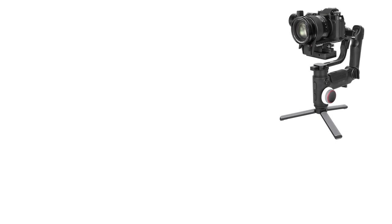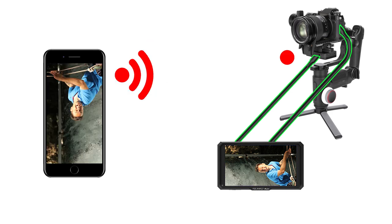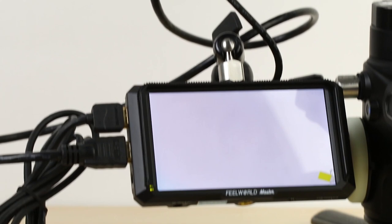Especially those who use Canon will not be able to see the image when they want to use the image transfer feature. To do this, install a small monitor on the Crane 3 Lab. Connect the monitor with an HDMI cable to the camera. In this way, you can see the image on the monitor as well as create a connection to the CCS. You can then start the wireless image transfer between the Crane 3 Lab and the phone.